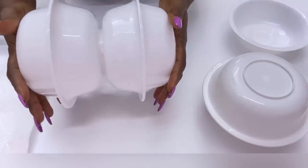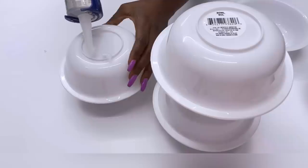As I was doing this, I made sure that the bottom lips of all the bowls were aligned together.